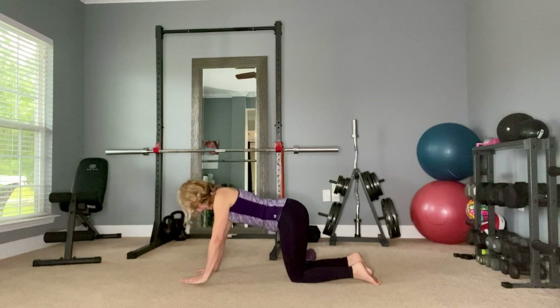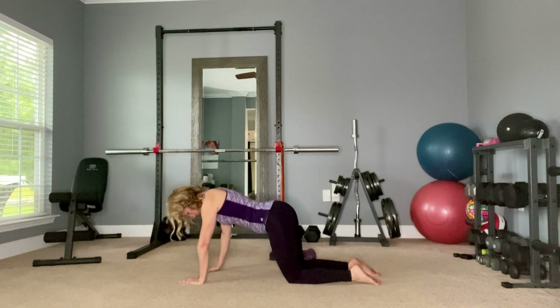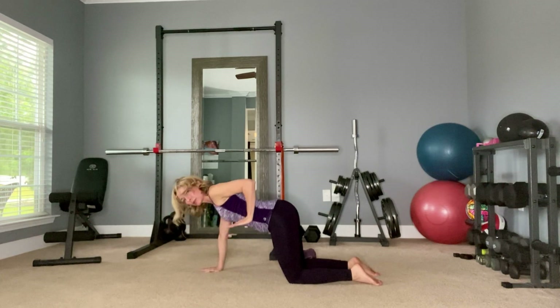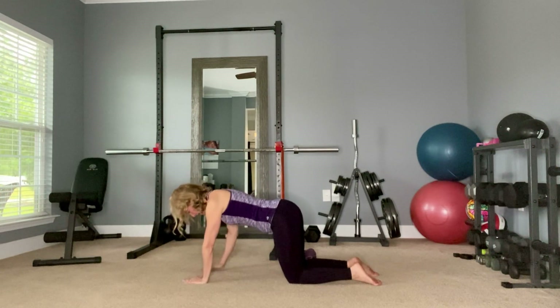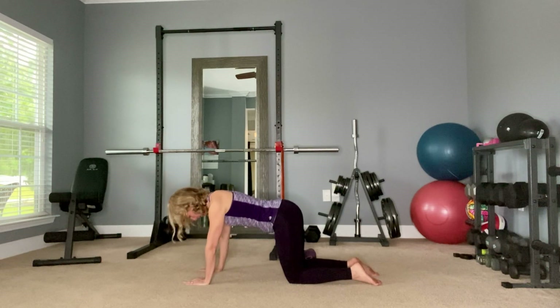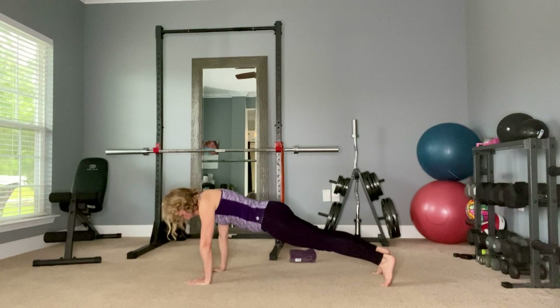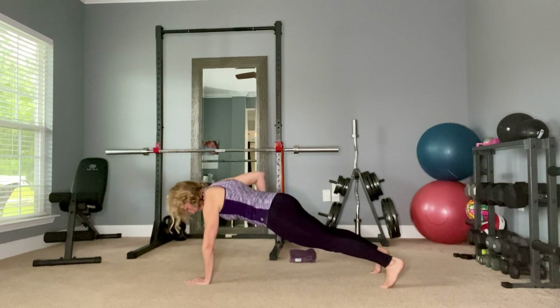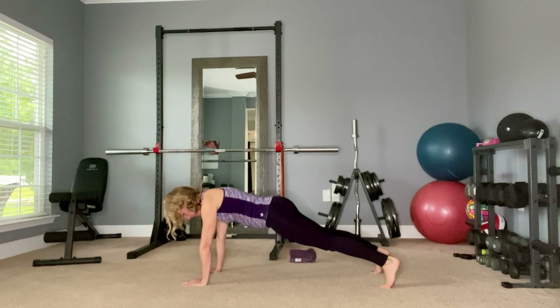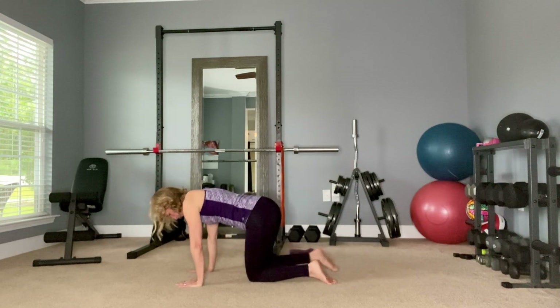Another exercise good for weight bearing on your wrists and working your back at the same time is a renegade row. From your knees, bring one arm up and lower down, then the other arm up and lower down. Always start with three reps and move up to eight as you get stronger on each side. As you get stronger, you can take this into a full plank, making sure you're not rotating your body — this is an anti-rotation exercise. Your belly button should face the floor the whole time, and as you get stronger you can add some weights.